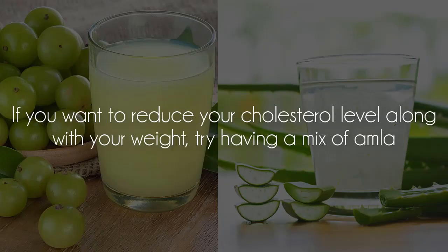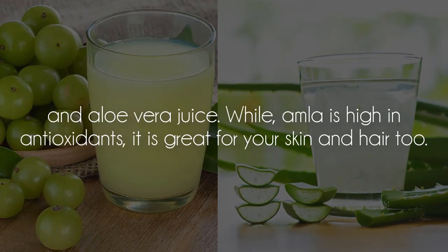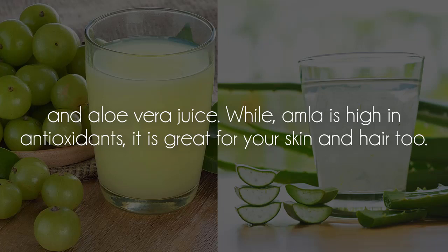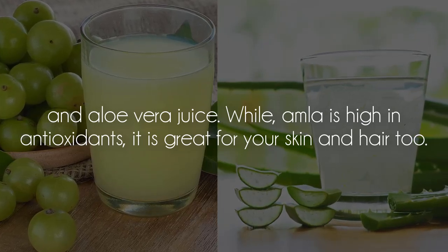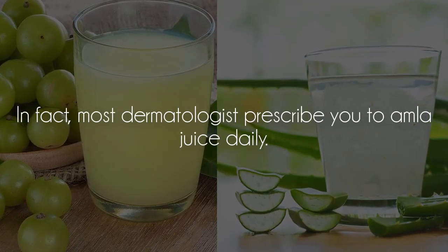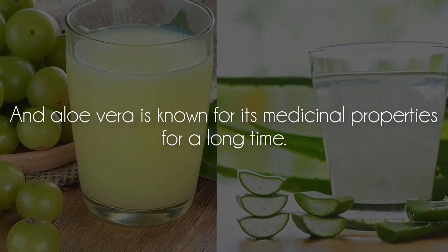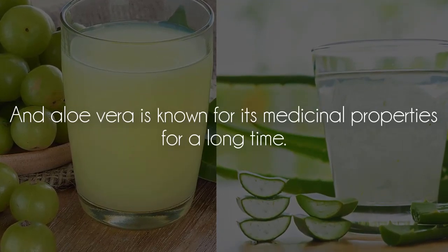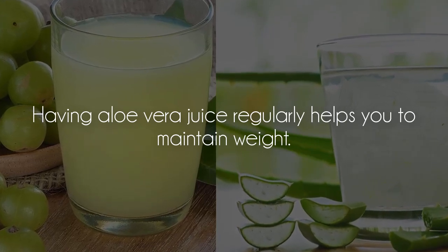Amla and Aloe Vera Juice: if you want to reduce your cholesterol level along with your weight, try having a mix of amla and aloe vera juice. While amla is high in antioxidants, it is also great for your skin and hair. In fact, most dermatologists prescribe amla juice daily. Aloe vera is known for its medicinal properties, and having aloe vera juice regularly helps you to maintain weight.